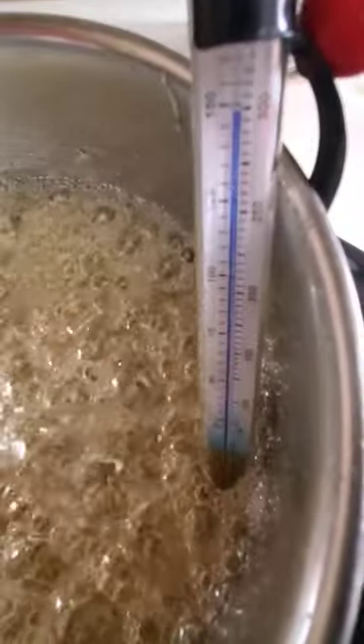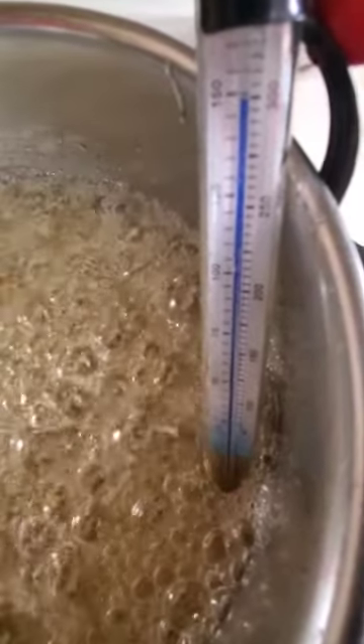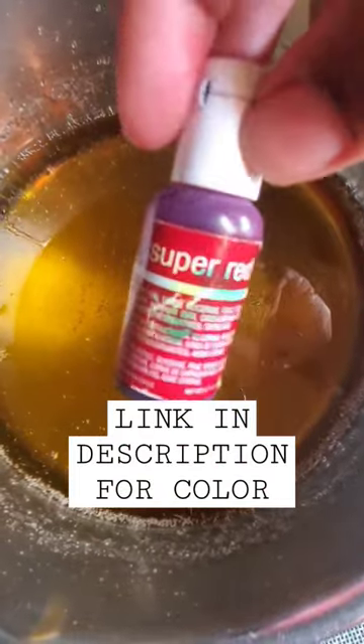Go ahead and cut your stove to a medium to high heat — if you have the numbers, put it between five and six. Put your candy thermometer in. We're going to let this boil until it reaches the hard rock candy stage, and we're removing it at 300 degrees. Remove it immediately.